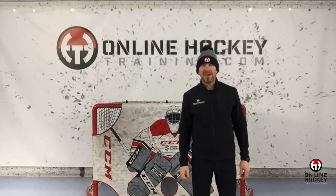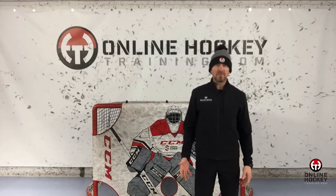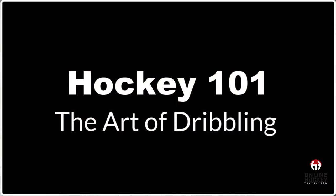Hey everybody, it's Coach Lance from OnlineHockeyTraining.com and welcome to Hockey 101: The Art of Dribbling.